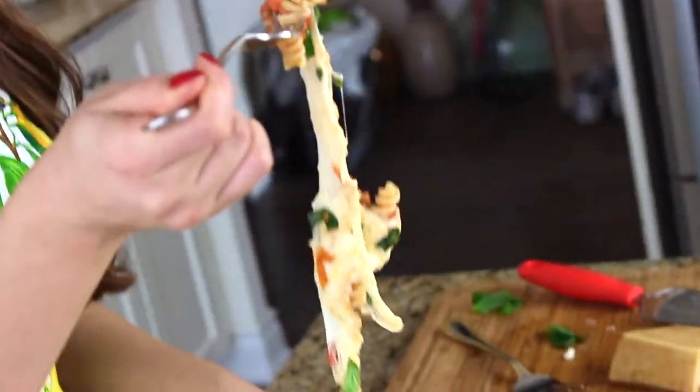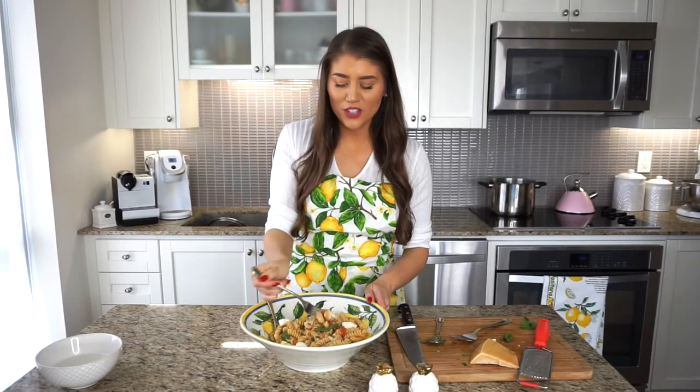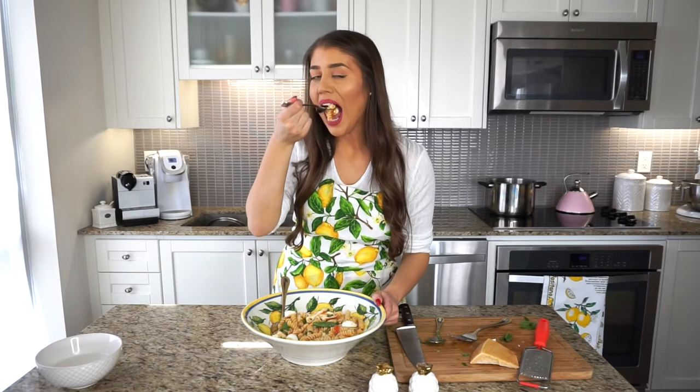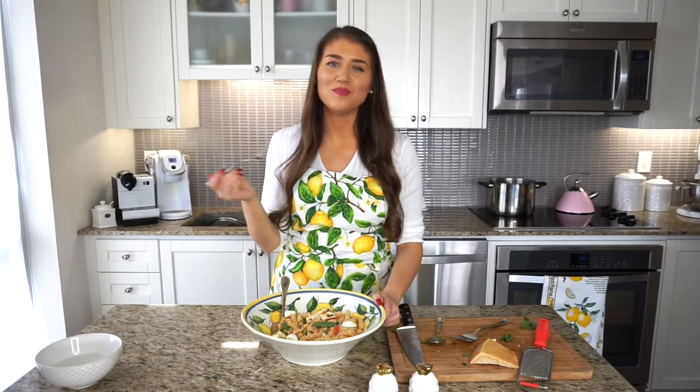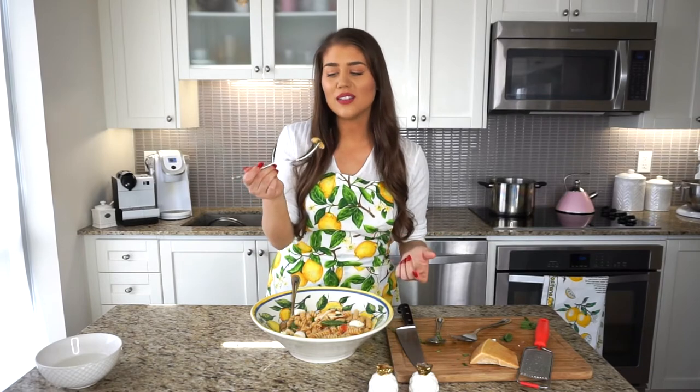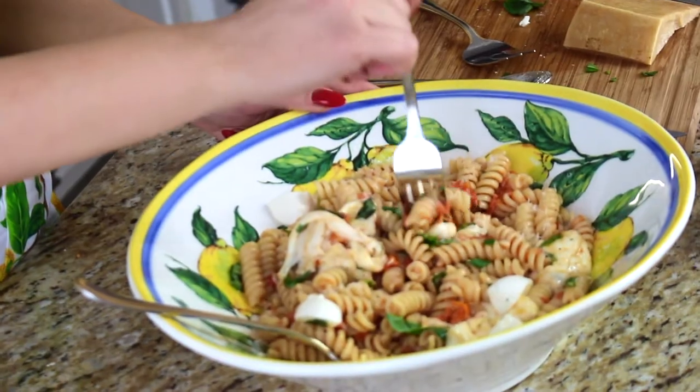Look at that melty, gooey cheese — oh my gosh, this is so good! If you're making this for a cheese lover, they'll probably kiss you after. I love using fusilli because those little corkscrews scoop up the nice oily sauce. Thank you so much for joining me today and making this caprese pasta. For the exact recipe, head over to my blog at ladolcelisa.com — I'll have the exact ingredients and written directions there very clearly.